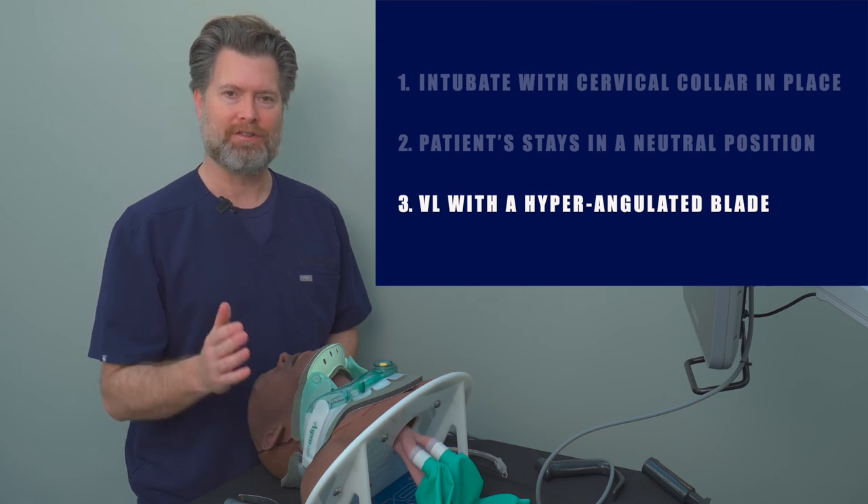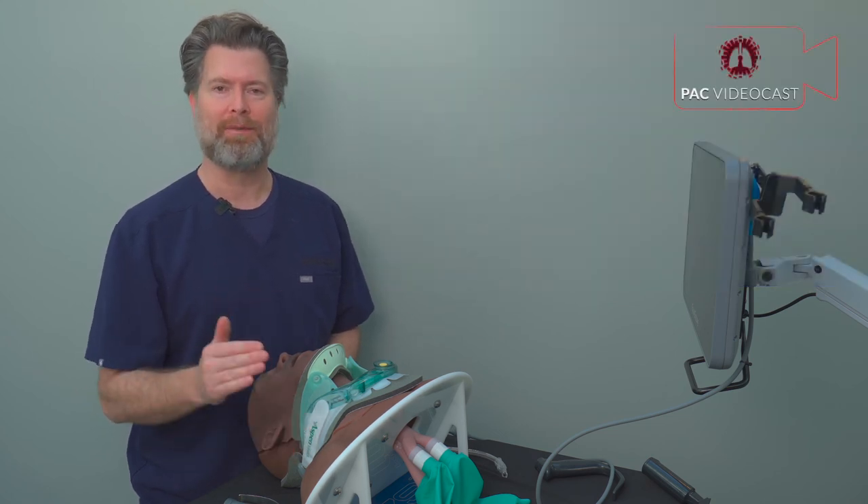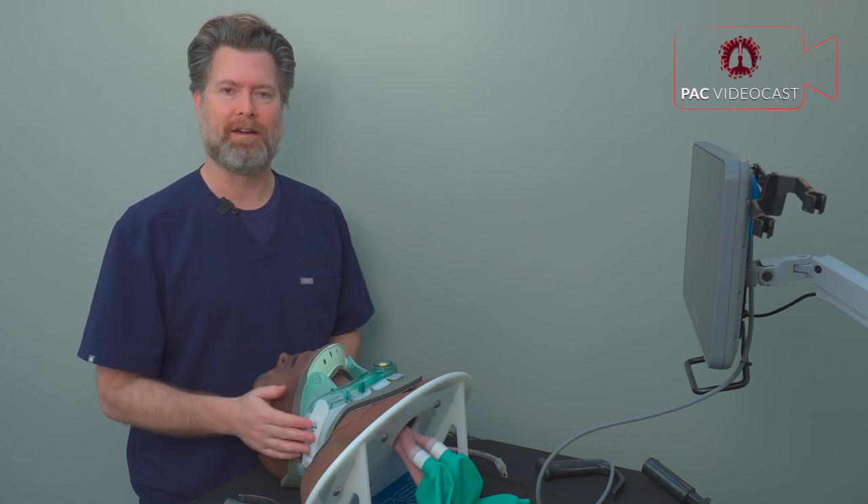Thank you for watching. Please like this video, subscribe to our channel, and check out theprotectedairway.com for more.